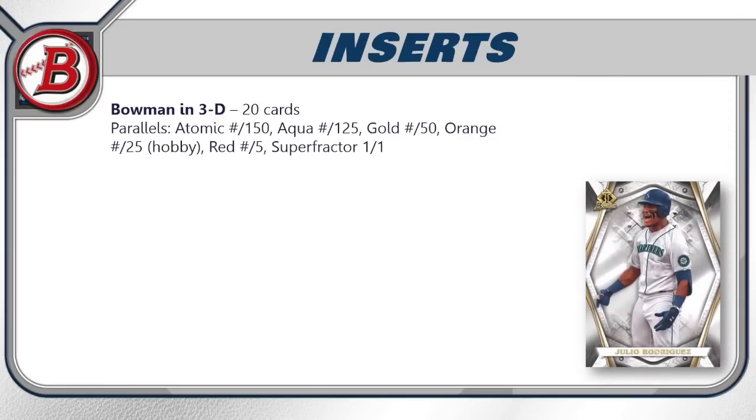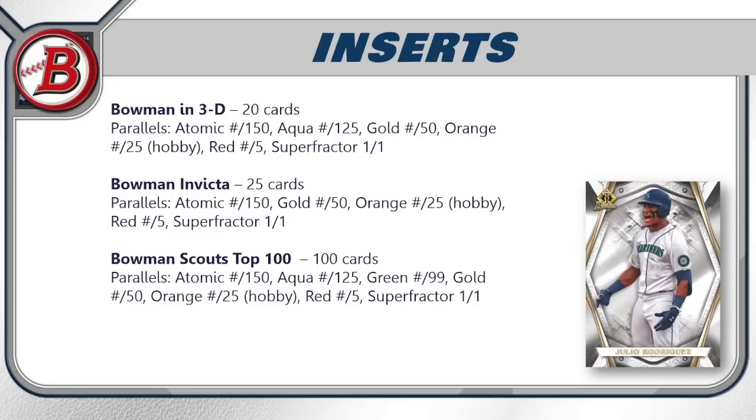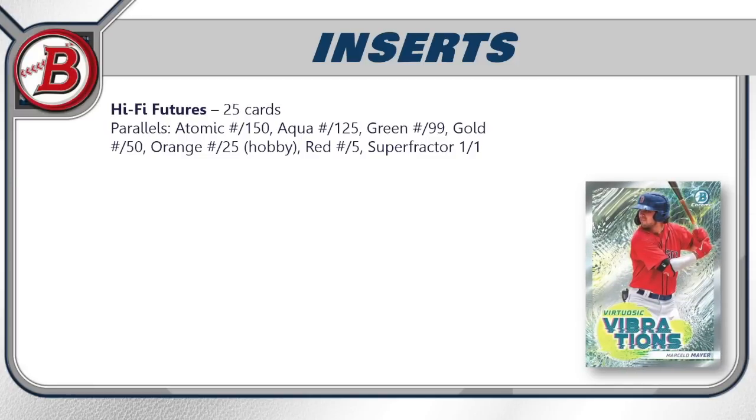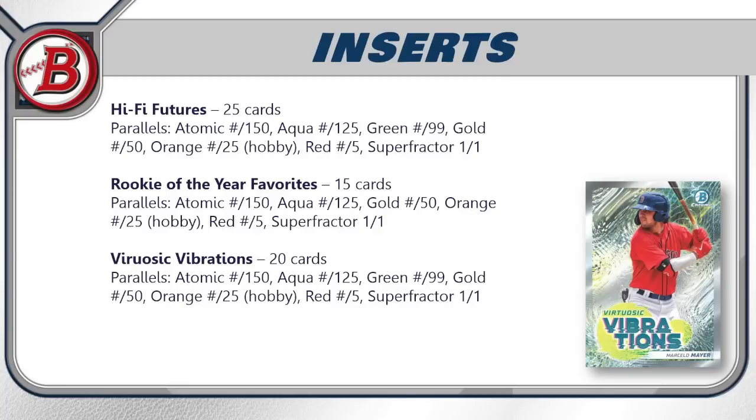For inserts, Bowman in 3D has 20 cards with atomic, aqua, gold, orange, red, and superfractor parallels. Bowman Invicta has 25 cards with a similar parallel breakdown. Bowman Scouts Top 100 has 100 cards with a decent parallel rainbow. The prospector special die-cut is 20 cards, hobby-only, each numbered to 49. High Five Futures has 25 cards, Rookie of the Year Favorites has 15 cards, and Virtuosic Vibrations — cool design despite the name — has 20 cards with atomic, aqua, green, gold, orange, red, and superfractor parallels.